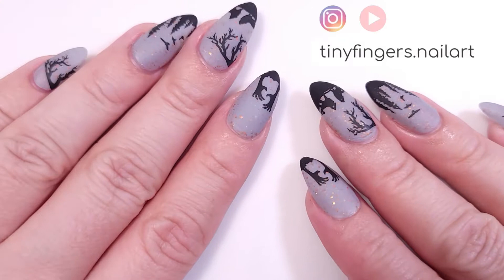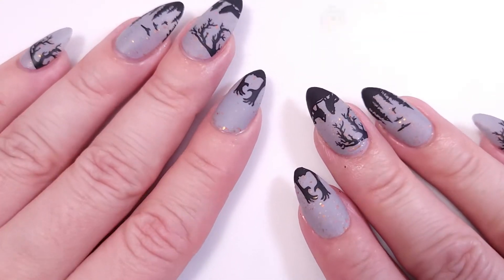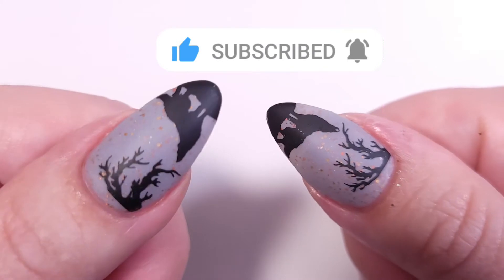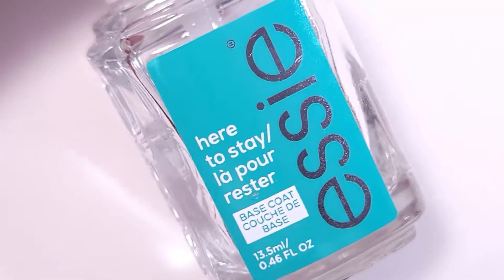Hi guys, it's Romina, welcome back to my channel! Halloween is just around the corner, so for today's video I have this beautiful design with gray and black — very spooky. If you like this video please give it a thumbs up, subscribe if you're new, and let's get started.